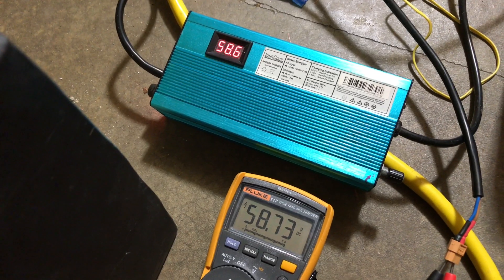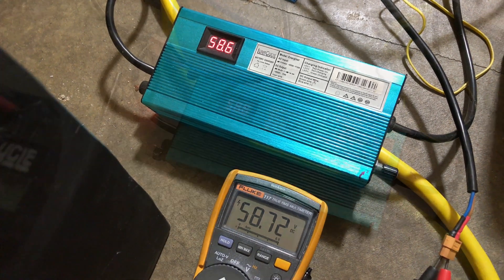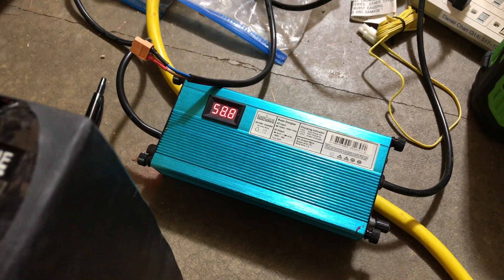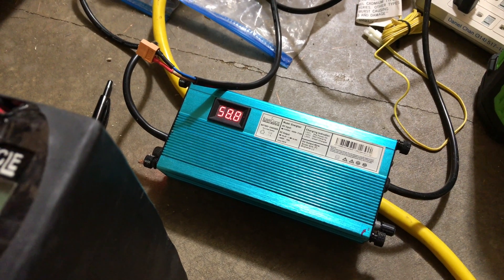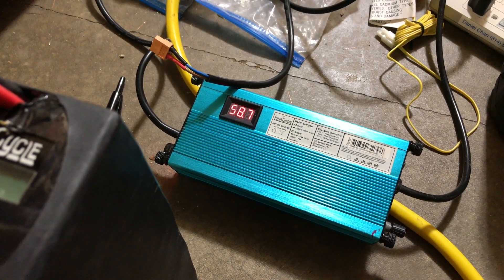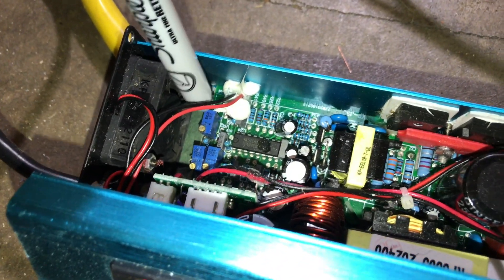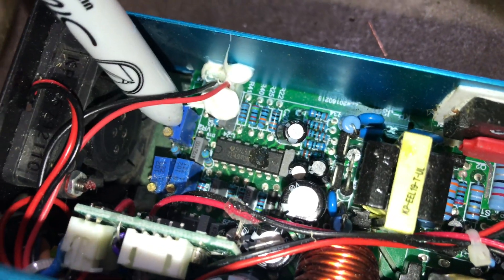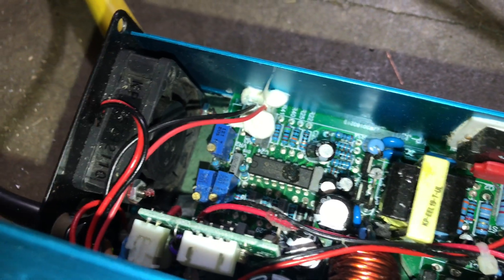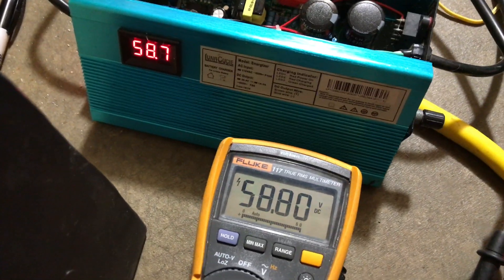It's 58.73 volts, so we're going to turn the adjustment screw so that the display will read 58.8 volts. As a warning, if you do decide to open up your charger, make sure you take all the precautions you would normally take while working with live electricity inside a device — you don't want to shock yourself or damage the unit. There are various versions of this Luna Cycle charger; on mine, the voltage adjustment screw is this one right here. You should probably look it up online to make sure you're adjusting the correct potentiometer.